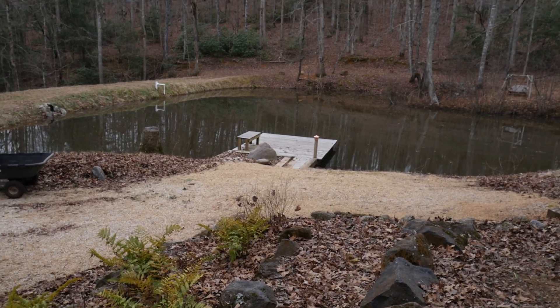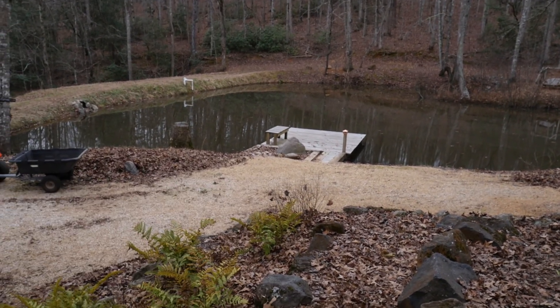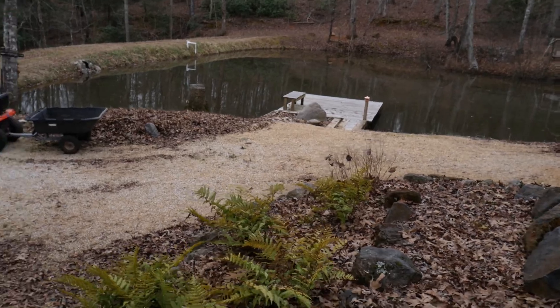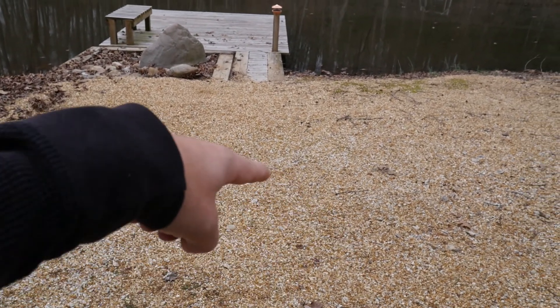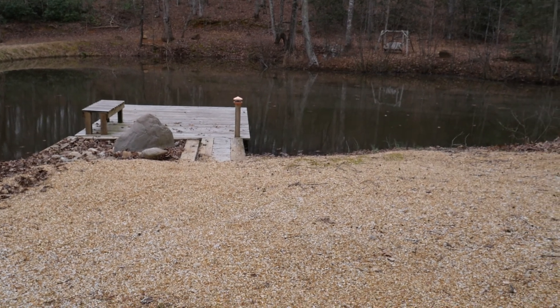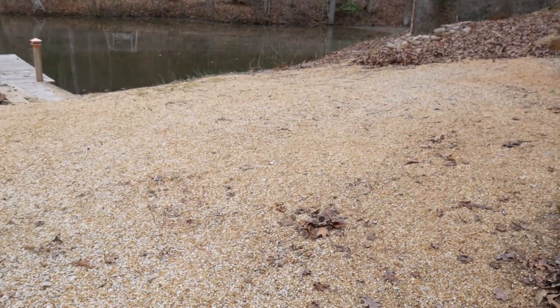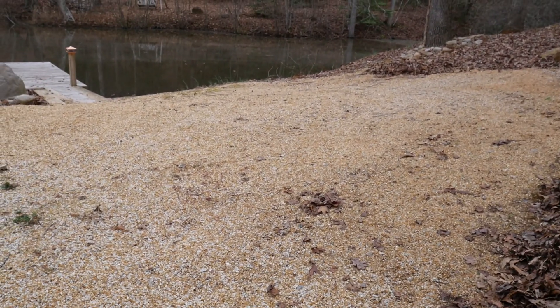We had a little dock over there in the pond, and then basically right here in this center area behind the dock we're wanting to put a fire ring. Somewhere right in here we'll make a fire ring so you can see the pond in the evenings, not be too far away from the house but be able to enjoy the outdoors a little bit more.